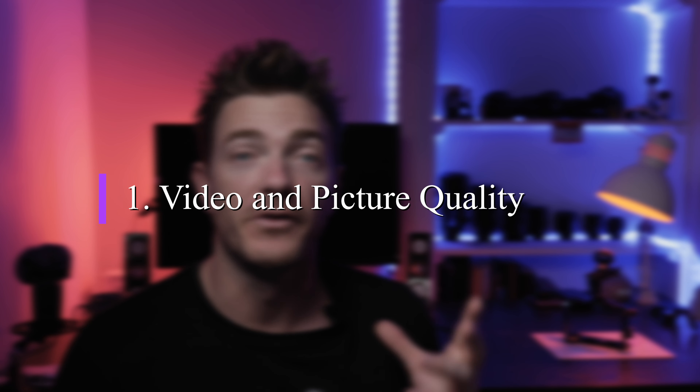Have you used a Lumix camera before? If so, which one? As I go through my five reasons, maybe there are things you want to add or disagree with — let me know in the comments below. It's worth hanging around because I'm going to fit in some tips, and I'll also be talking about how I work with autofocus at the end.